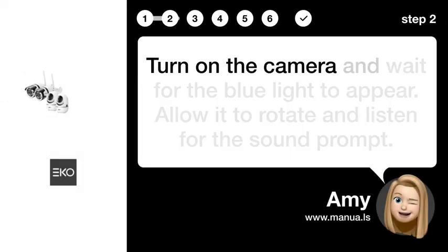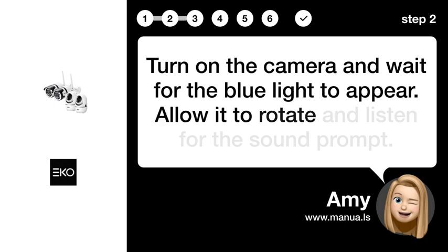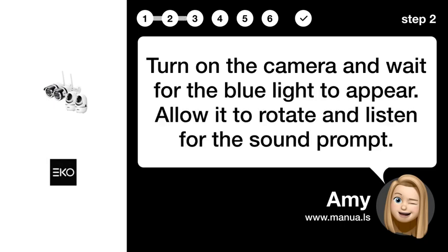Step 2: Power on camera. Turn on the camera and wait for the blue light to appear. Allow it to rotate and listen for the sound prompt.